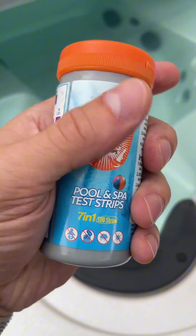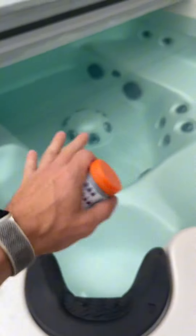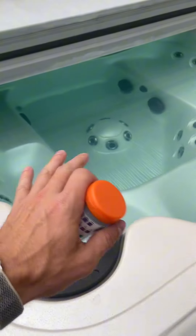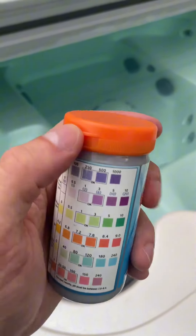That's how you use it — very simple. The seven-in-one is the one I love having when it comes to strips versus just the four-in-one. It's really nice to be able to make sure that everything is dialed in with your hot tub or pool, whatever it is you're using.